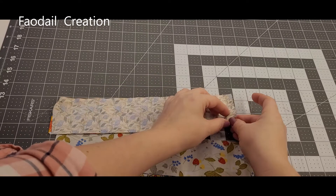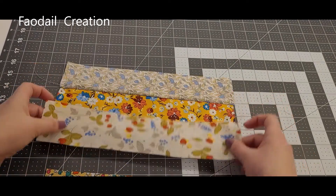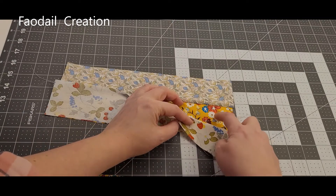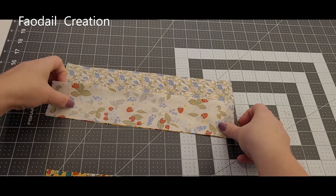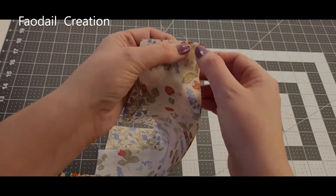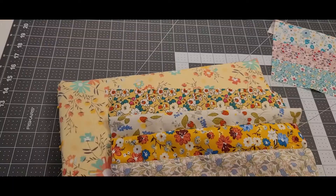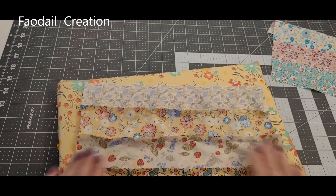Once these are attached I don't bother to press just yet — I leave it right to the end. Then I'm going to attach this next section, sewing right sides together. When I say right sides together, it means putting the two designs or pretty sides together, so you're looking at the wrong side of the fabrics when you're sewing them. I'll sew all the way down, then put the last one right sides together and sew down. Now turn your iron on and press your seams so they're nice and flat.